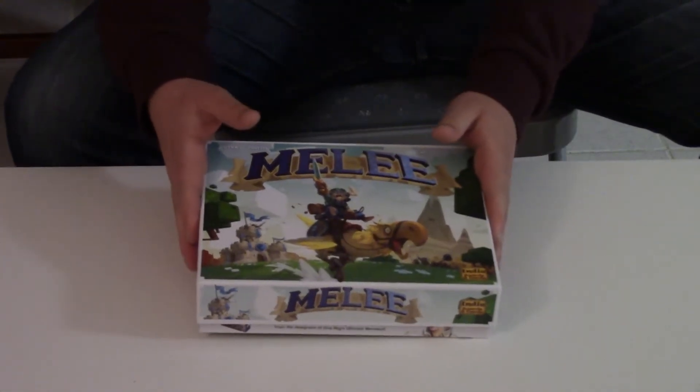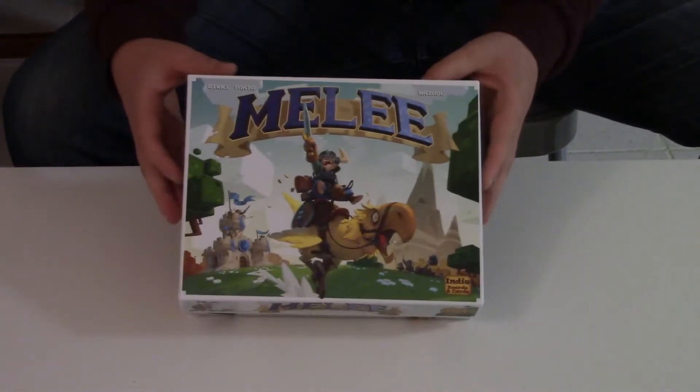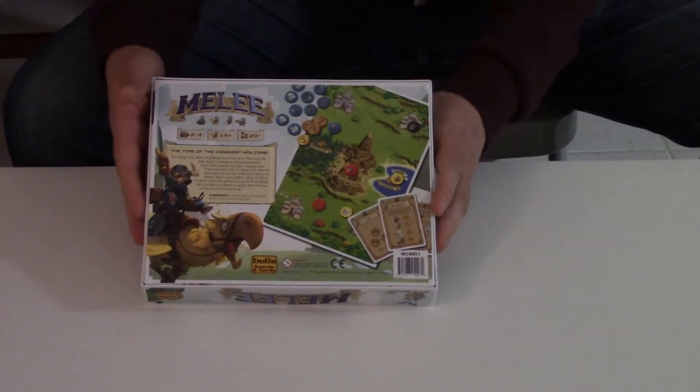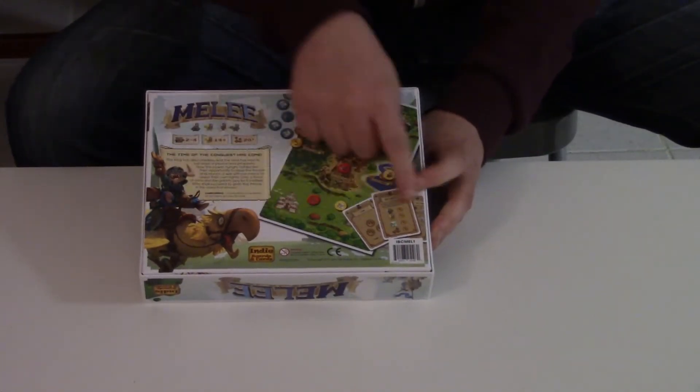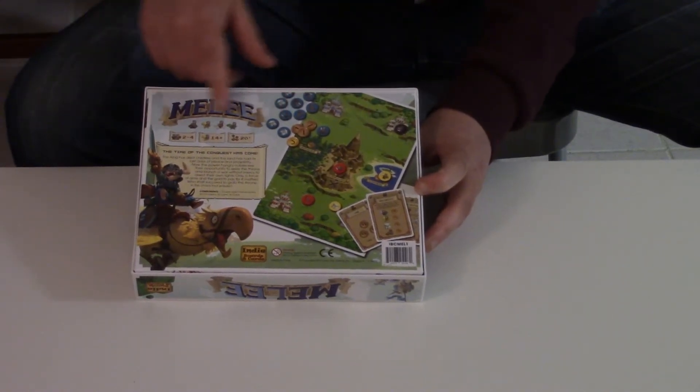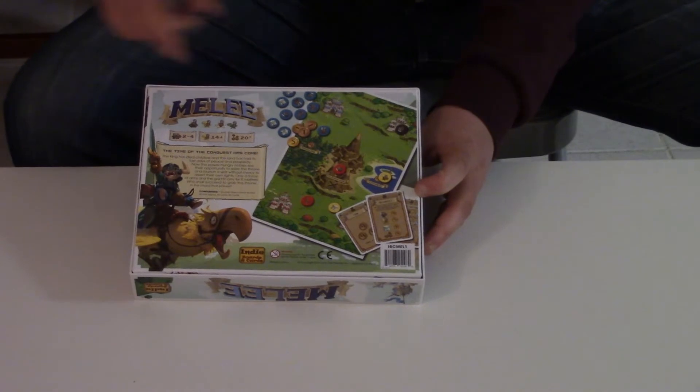It plays in 20 minutes, which really works for our game group as previously discussed. Here's the back of the box — it shows the board, some cards, the chits and stuff. Two to four players, 14+, and 20 minutes.